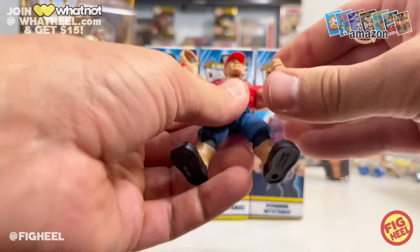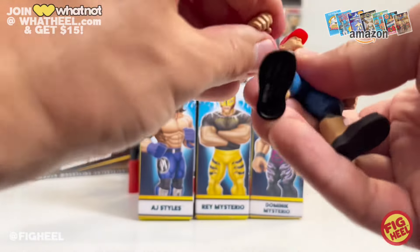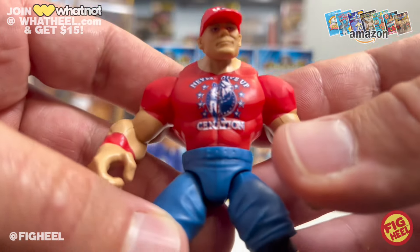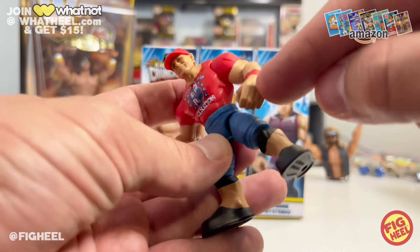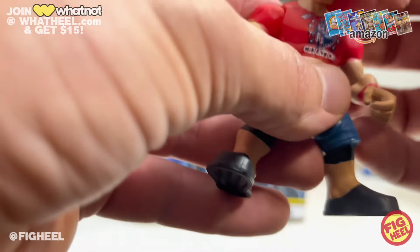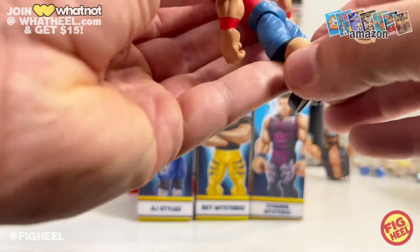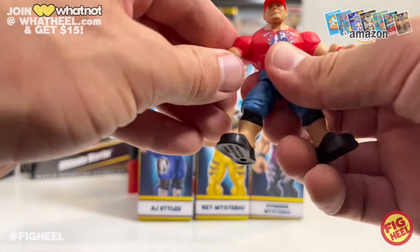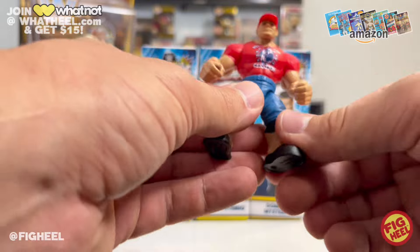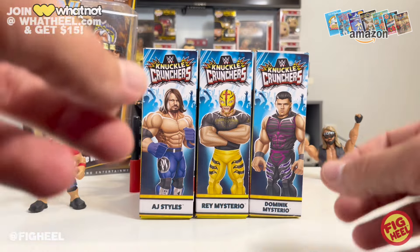They're called Knuckle Crunchers because they're small and have a ratchet joint that kind of clicks them into place. Same exact head as the last one, nothing on the back of the shirt — completely just red — but it's got the Never Give Up C-Nation shirt. Nothing on the bands, and a 'You Can't See Me' hat. Blue jorts as opposed to black, but I love John Cena shirts on figures, so I actually like this one better than the first.